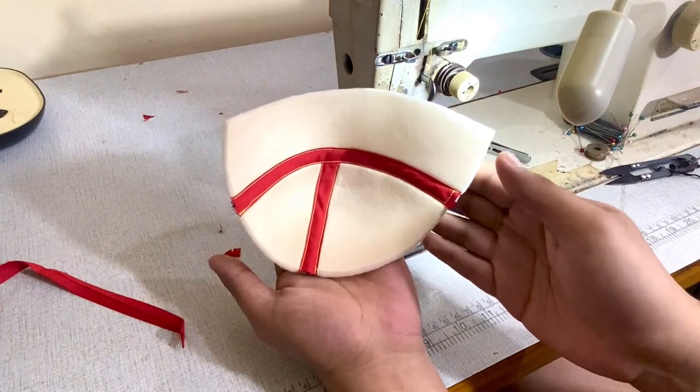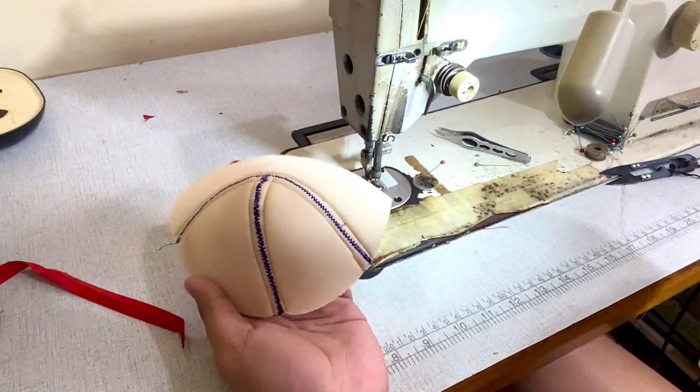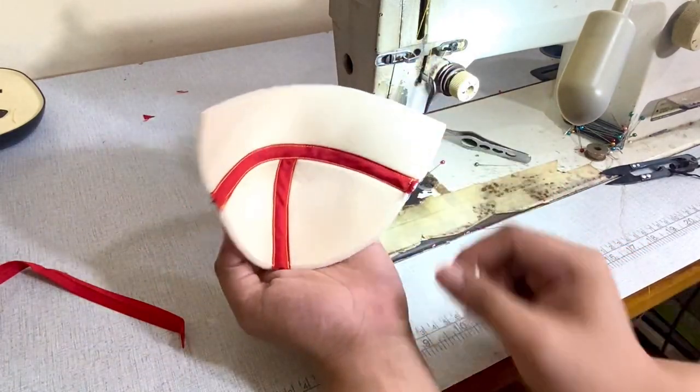And there you go — this is the back part. The reason I did this is because we don't want our clients or customers to see the messy zig-zag stitches. So this is how to conceal them with bias tape.